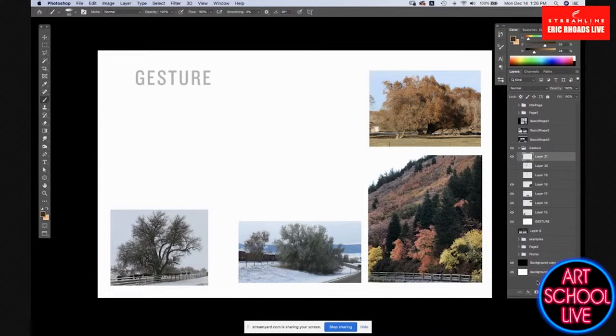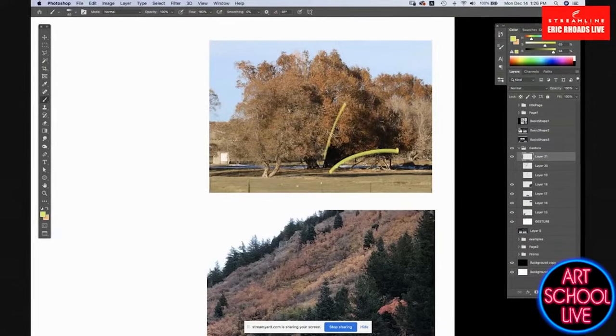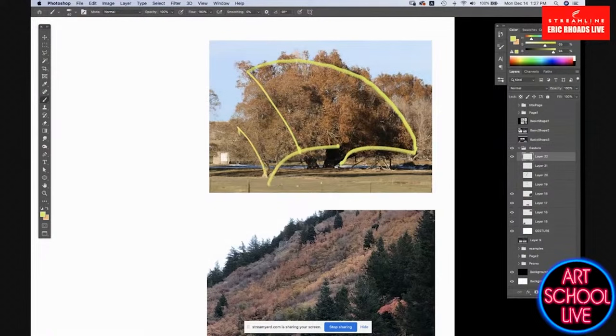They're just not moving as quickly as we are, so it's harder to see sometimes. If we look at this tree, we've got this gesture — this energy pushing out from the tree — and we also have this basic shape coming down here, with a smaller tree right in front of it.